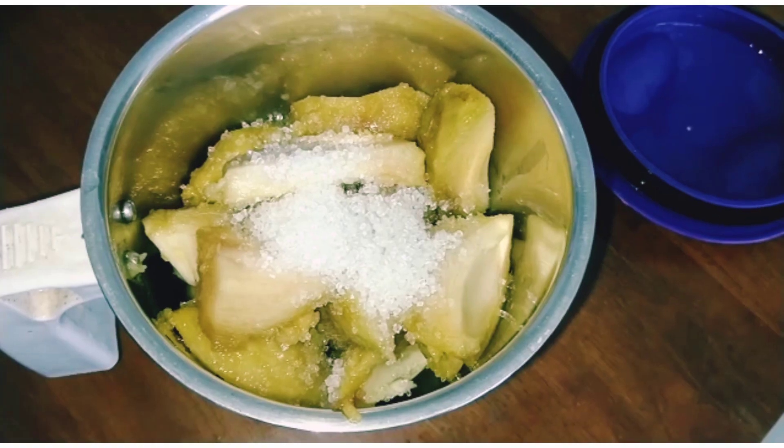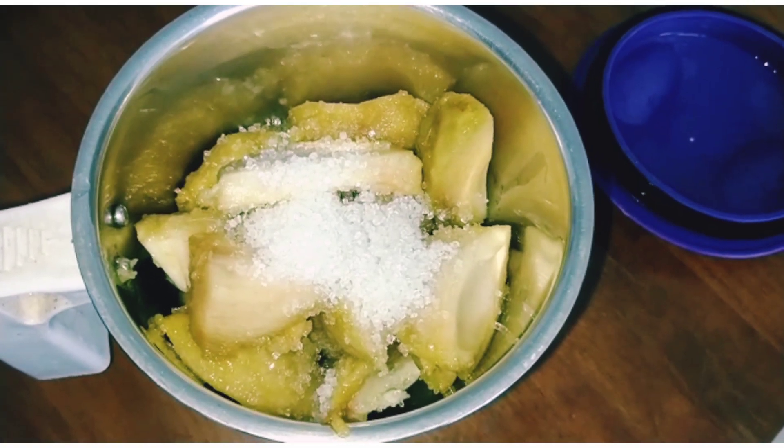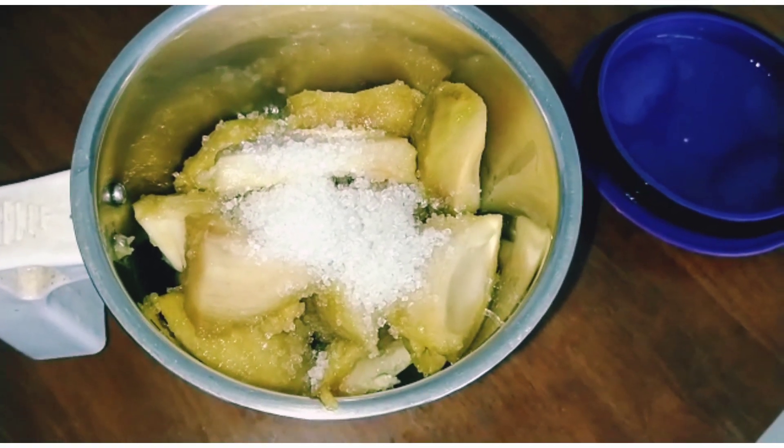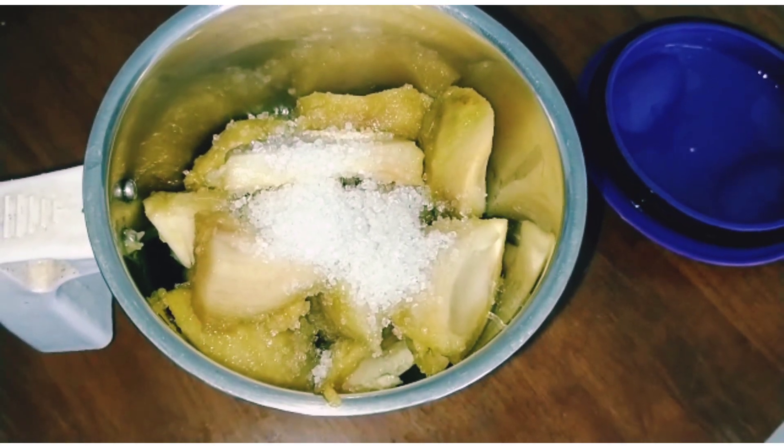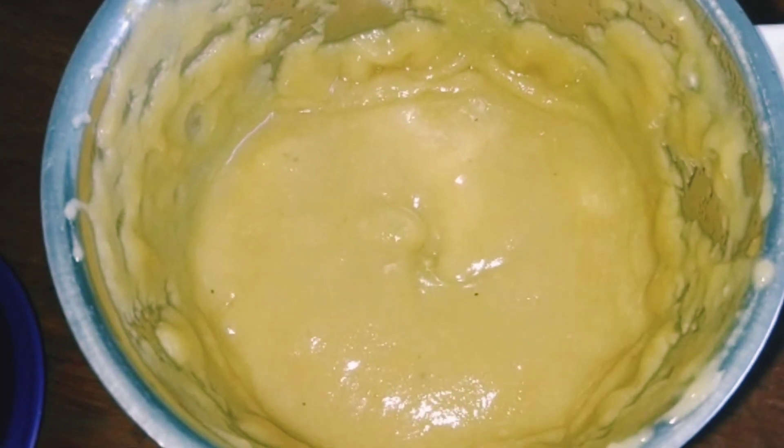Now transfer it to your mixer, add three teaspoons of sugar, and grind it well to the consistency as shown.